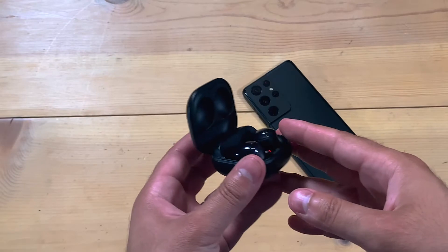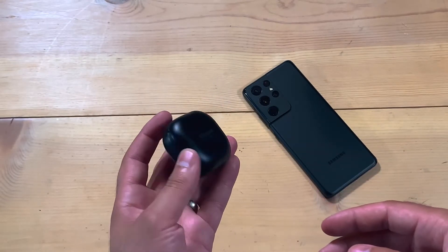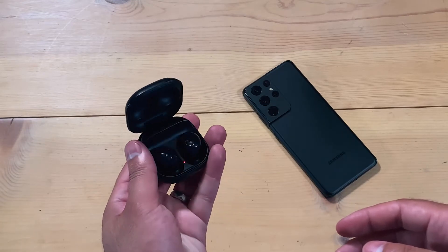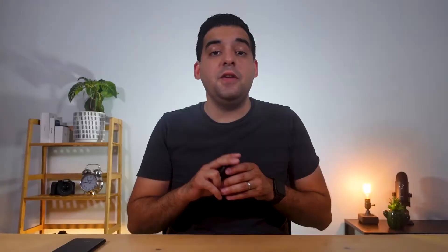Let's start off with the design, because this is something I love and hate about these earbuds. I personally love the way the case is. Samsung has stuck with their Galaxy Buds Live case aesthetic, but instead of a glossy and shiny plastic, they went with more of a matte finish, which I love. This case is compact, easy to open, and it just feels solid. You can get them in three different colors: Phantom Black, Phantom Violet, and Phantom Silver.